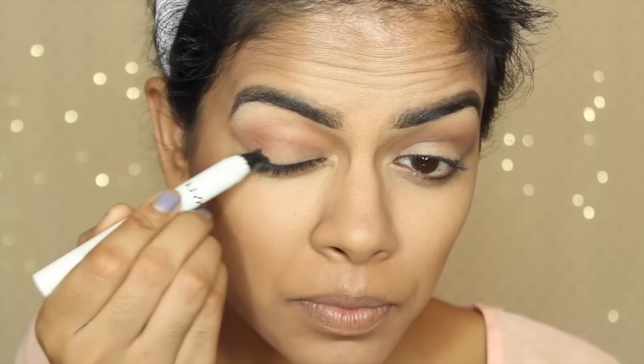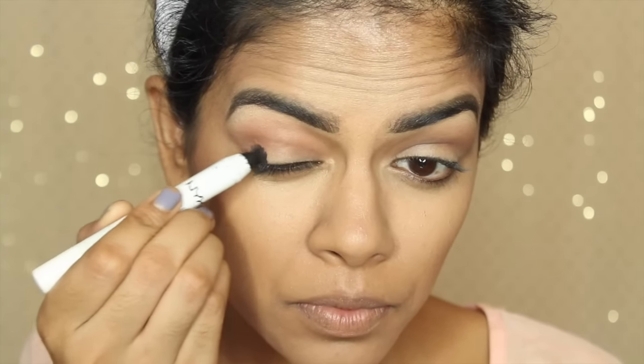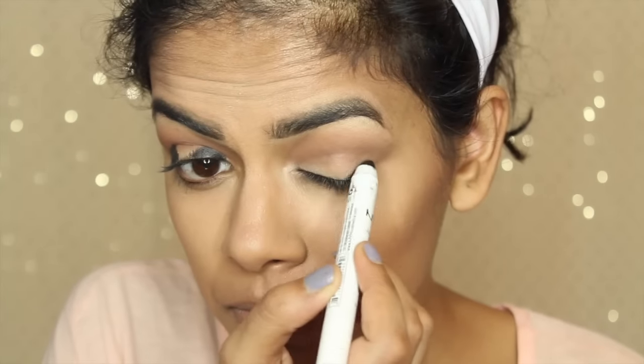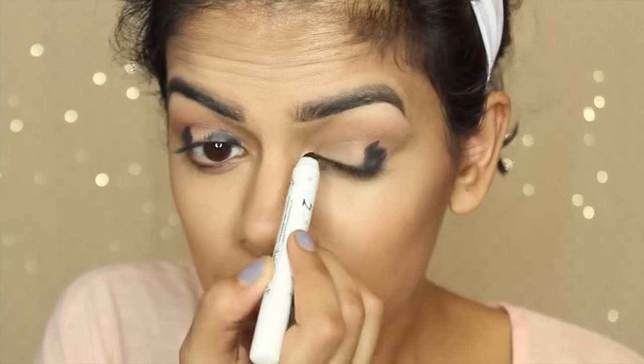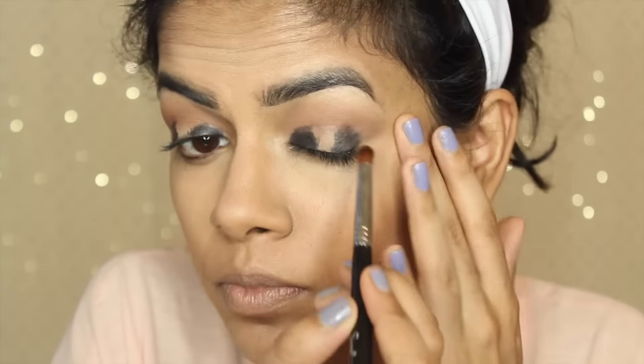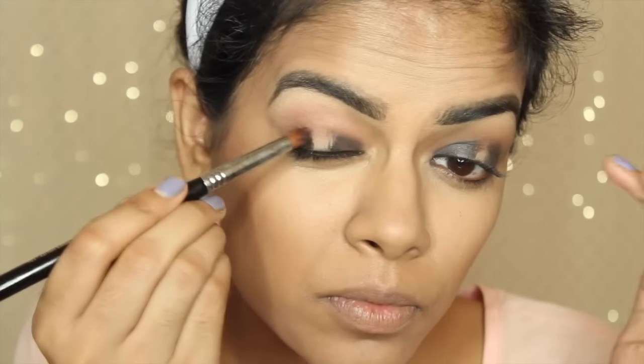Next I'm going to take NYX Jumbo Pencil in Black Bean and apply this to the outer and inner corners of my eyes. I'm going to be doing a halo eye look today. I'm just applying that to the outer and inner corners and then blending it in with a pencil brush. These Jumbo Pencils by NYX are really easy to blend, so I highly recommend them.